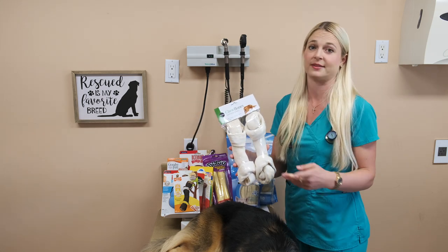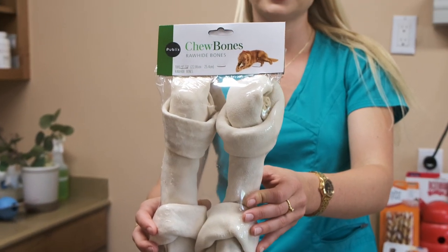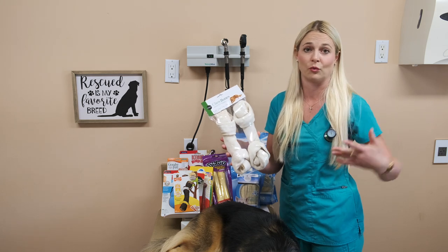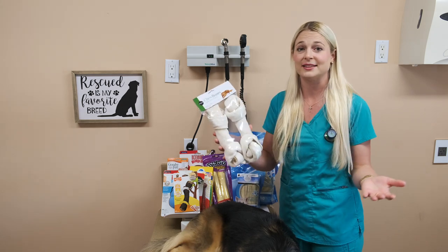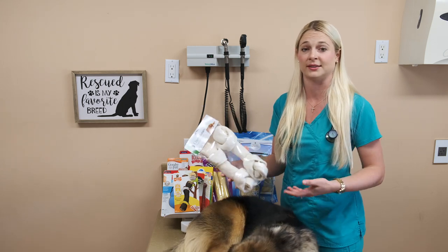Rawhides can still get stuck — I'm not saying that these are the best bones. Once they get to the end or they have a piece of it, some dogs like Labradors will swallow these bones whole and run off. Then five days later they have a stomach ache, they have a fever, and they're at the vet because they have a foreign body.